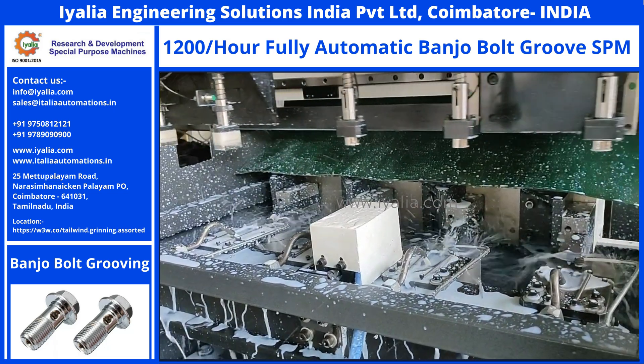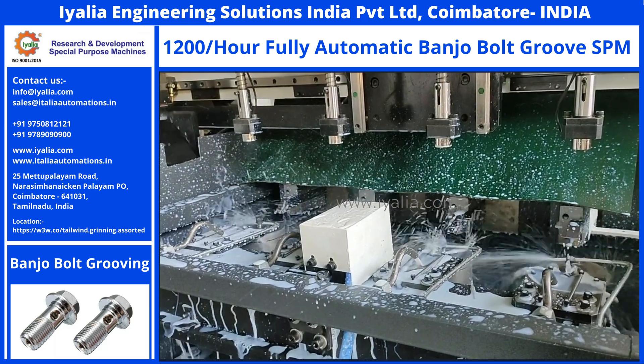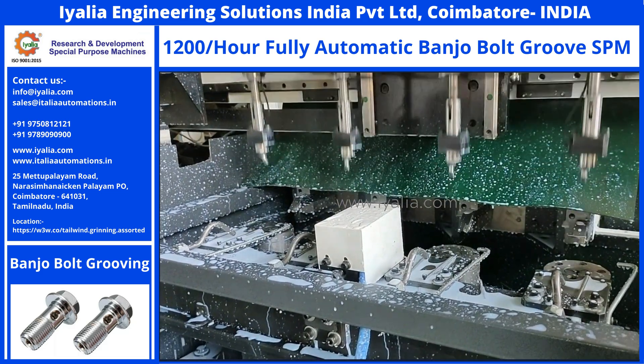We, IALIA Engineering Solutions India Private Limited, have made a banjo bolt turning and drilling SPM, which can make products with a cycle time of 4 to 5 seconds per part.